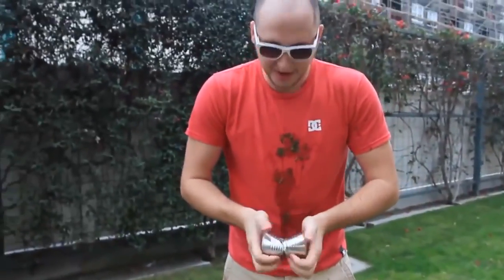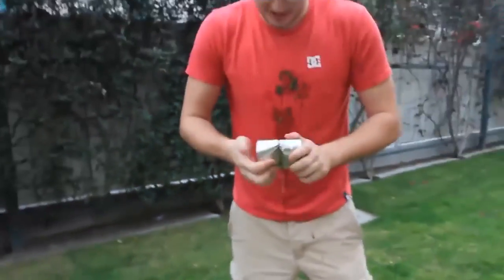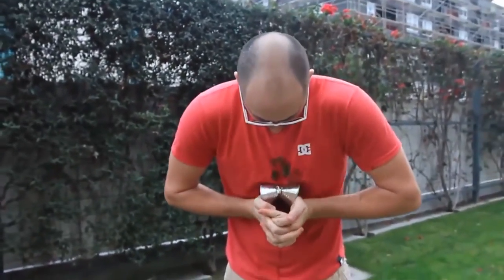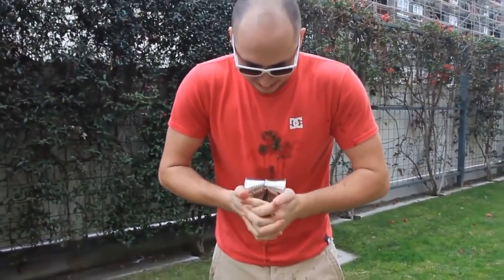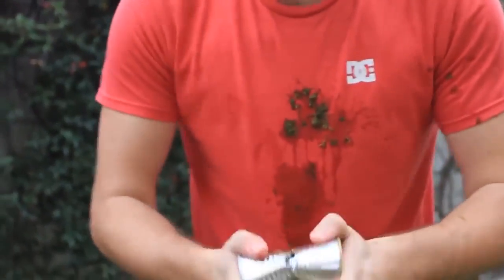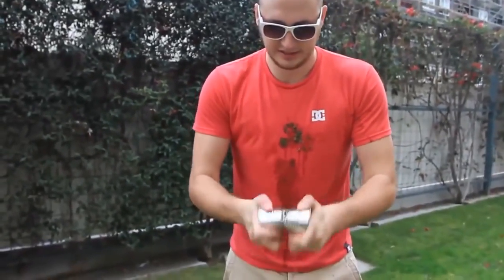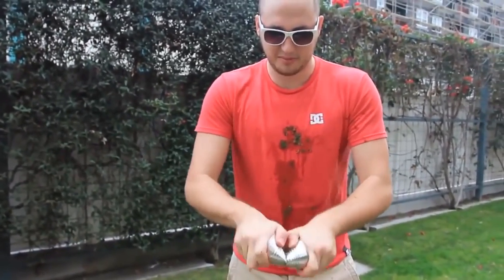Just keep squishing it up and down, and as you can see the metal is breaking. Then you wanna do this kind of back-and-forth motion.